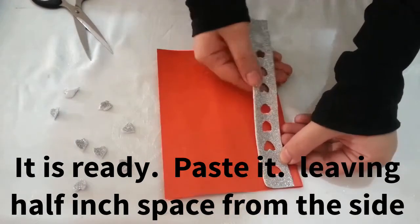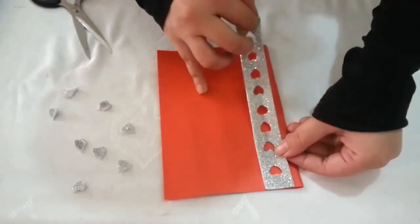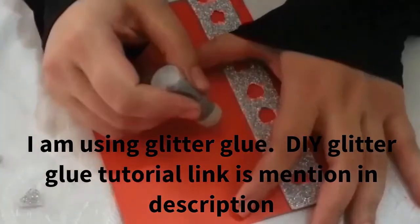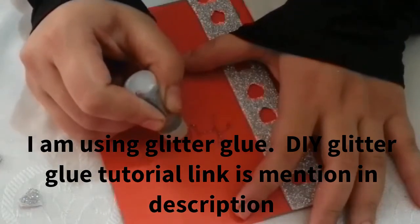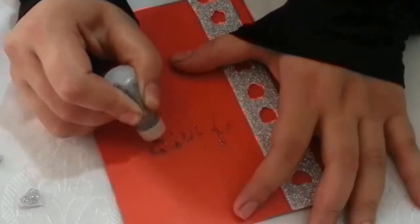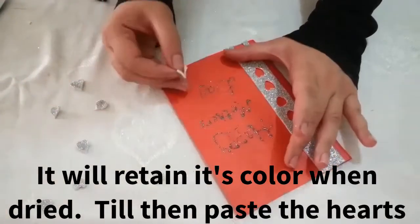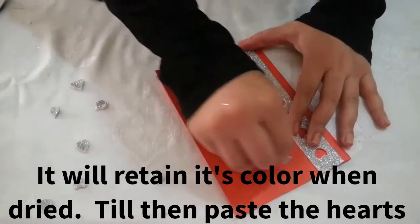Now I will paste it. I will give it a little distance and paste it. Now I am using glitter glue. You can see my tutorial in the description — it is mentioned in the description. After drying, it will come to your original color. Until we have cut the hearts, we will paste it.